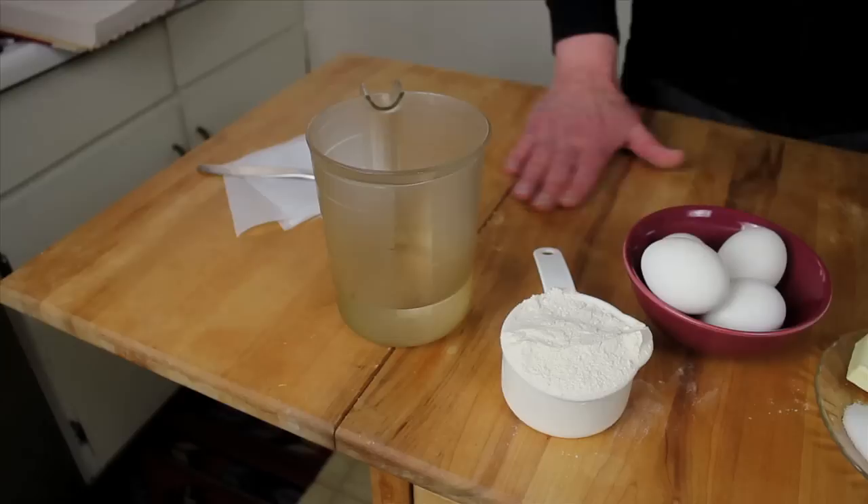Now I'm all set to go back up the hill and make zeppole di San Giuseppe. This is something that used to be made only one time during the year, and that was on St. Joseph's Day, which is March 19th. Now, if you're in Little Italy or other pasticcerie — other pastry shops around the country, even in Naples — they're making zeppole di San Giuseppe all year round. I'm a traditionalist. I like to do zeppole for St. Joseph's Day, which is also Father's Day in Italy on March 19th, and that's it. I won't make them again until next year.